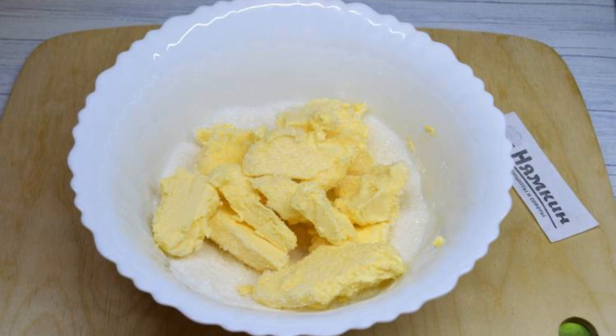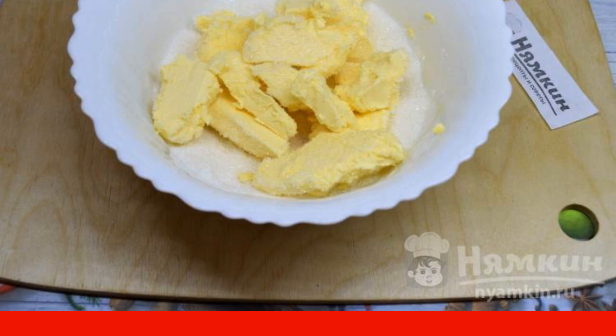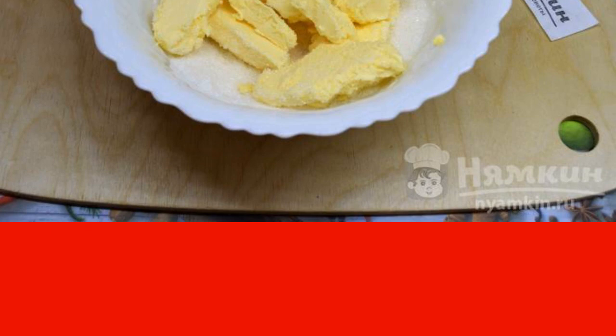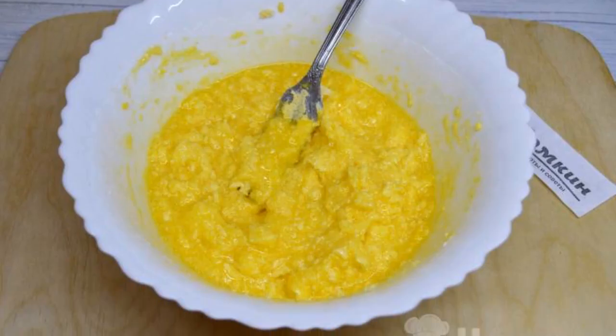In a deep bowl, grind granulated sugar with soft margarine using a fork. In order for the margarine to become soft, take it out of the refrigerator in advance. Add the eggs and mix until smooth.